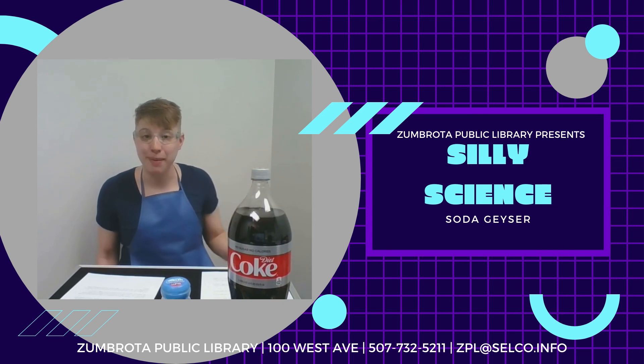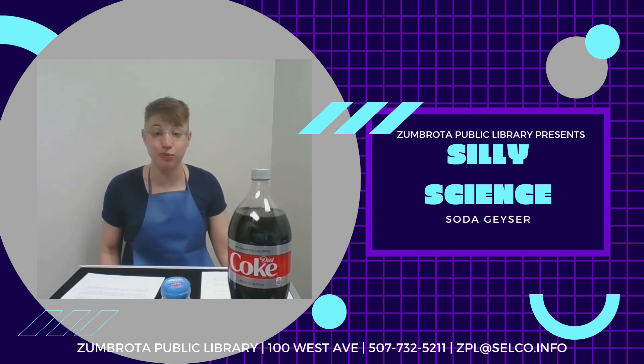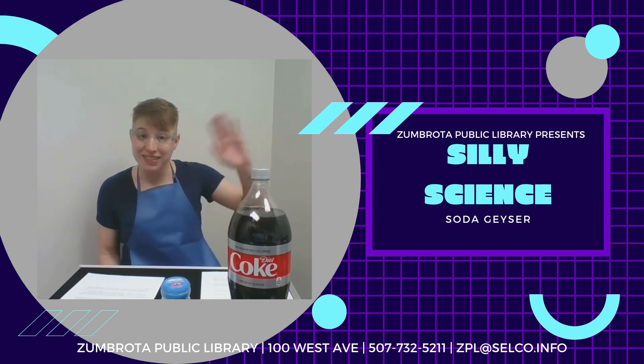Thank you for joining us on this episode of Silly Science at the Zimbrota Public Library. We hope to see you again soon!